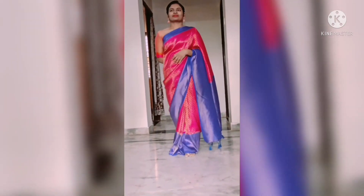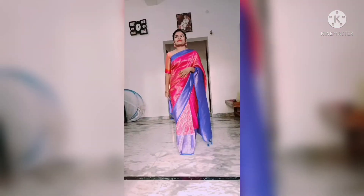This is a lightweight sari and it is very easy to handle. It comes with a beautiful blue color brocade blouse.